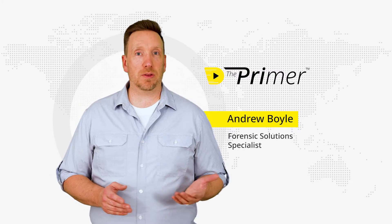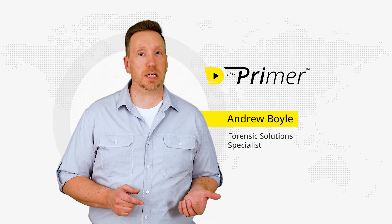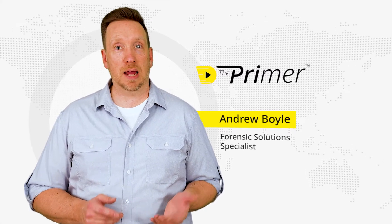Hi, my name is Andy Boyle and welcome to The Primer. This is a video how-to series on the Forens Technology product line and some tips and tricks on how I think you can best use them to get the most efficient use out of them.